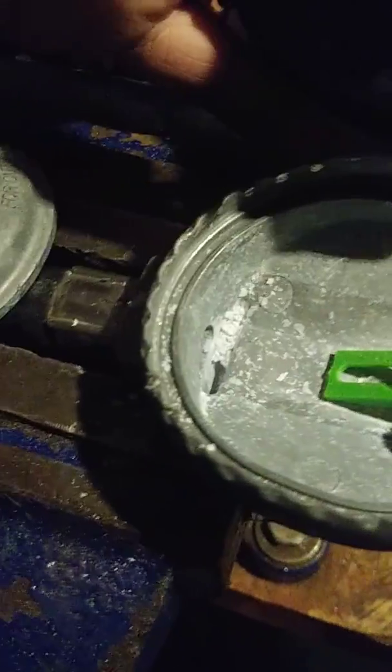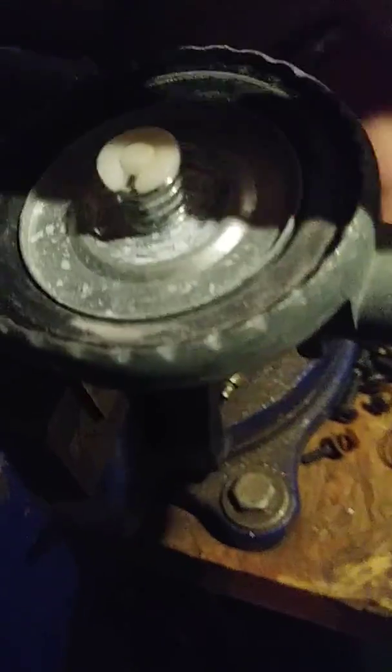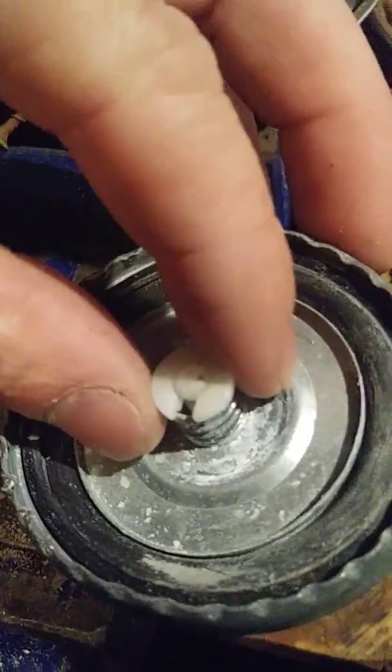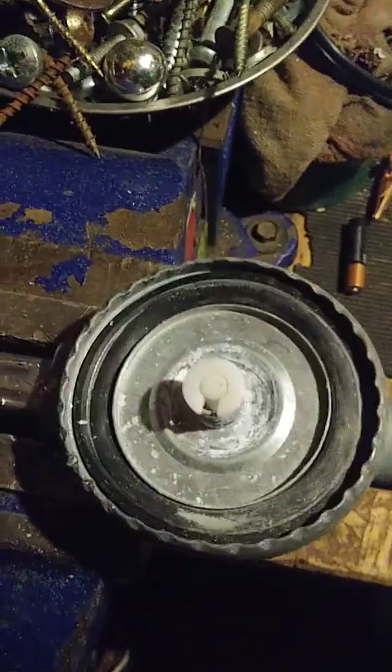Now you know what it looks like inside one of these. I always like to see how things work. I'm probably going to take this off and look at how it works a bit more, because sometimes these break and wear out. Anyway, I just wanted to show you a short clip of how that works — a little bit of mechanics. Thanks for watching, and subscribe and like if you liked the video!